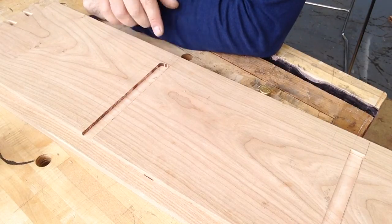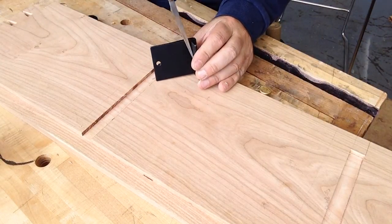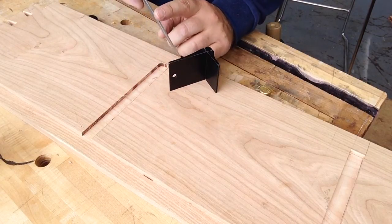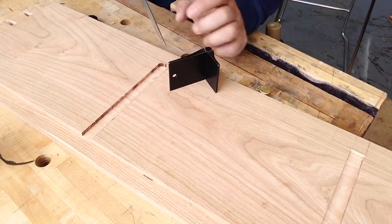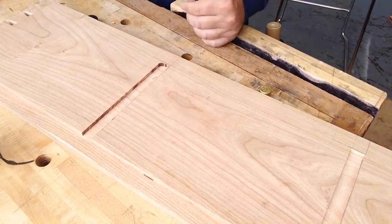I know some people suggest using a corner chisel but I don't care for them because I find them very difficult to sharpen. As you sharpen this plane, you've got to be careful not to sharpen the opposite plane if you're using a file that has a grind on both sides. This is an auger bit file so it doesn't, but still it's very difficult to sharpen and a lot easier just to sharpen a straightforward chisel.